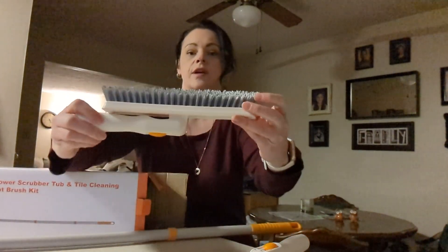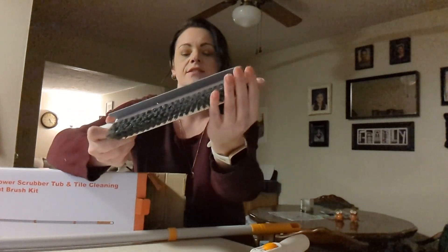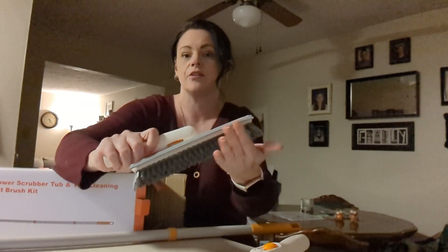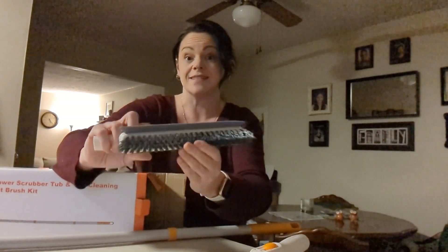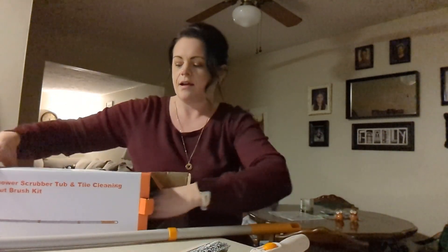The angled grout brush has a really sharp angle to it and it's a firm bristle brush, so it's easy to get in on grout, corners, and all those hard to reach places. This would be a great cleaning brush for that.